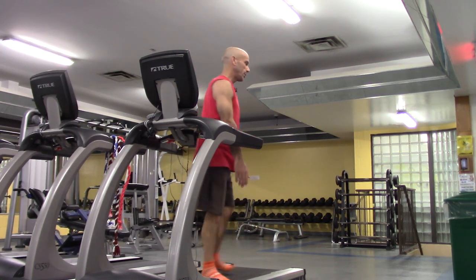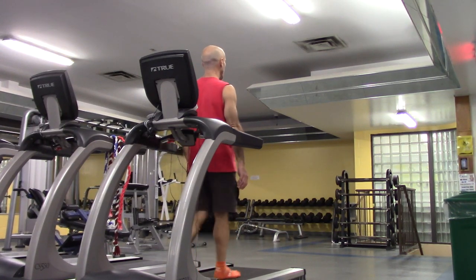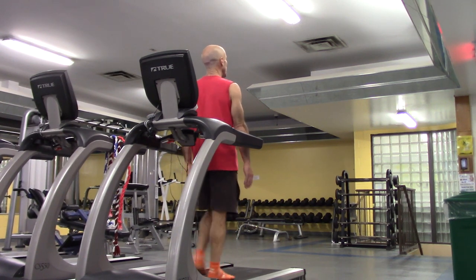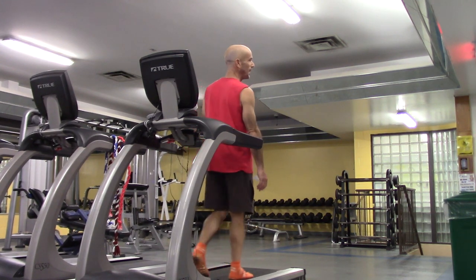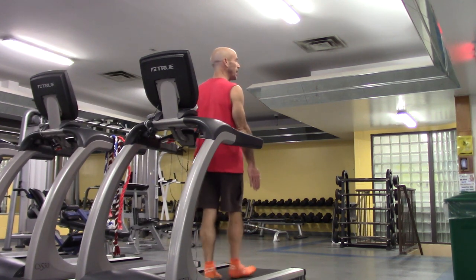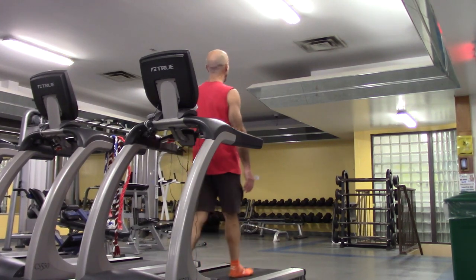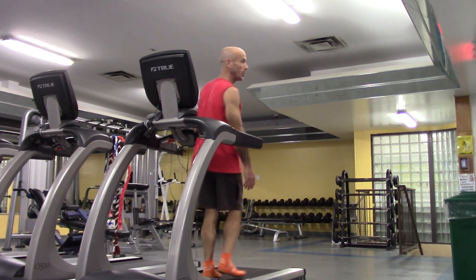Let's walk backwards — just an easy backwards walk for the minute — and then I'm going to introduce something new which I call a skip. The first time I saw it, I was watching the Italian soccer team during a training or warm-up and they were doing this skip. I adapted it to be able to do it on a treadmill.